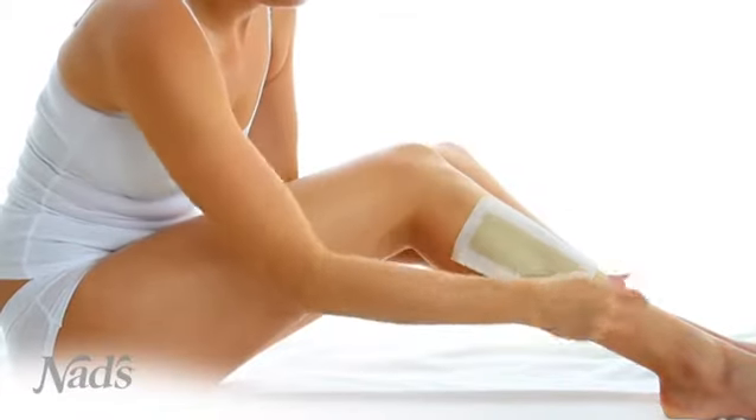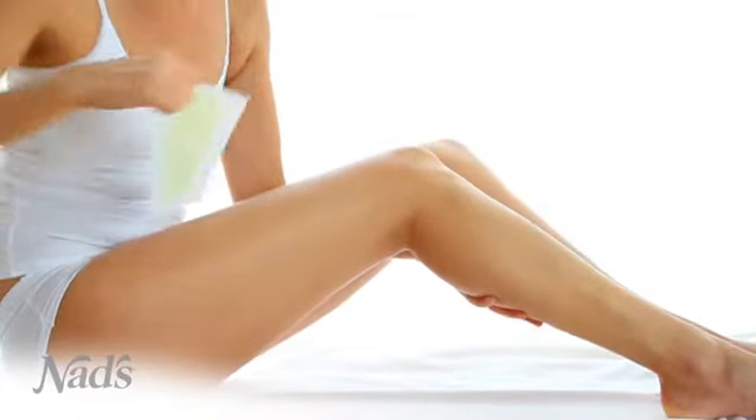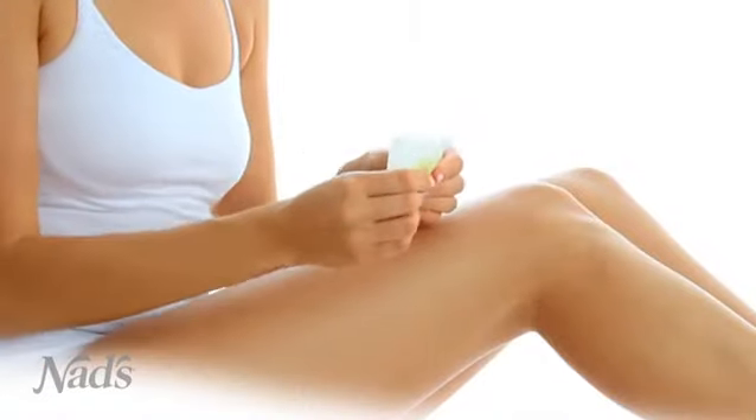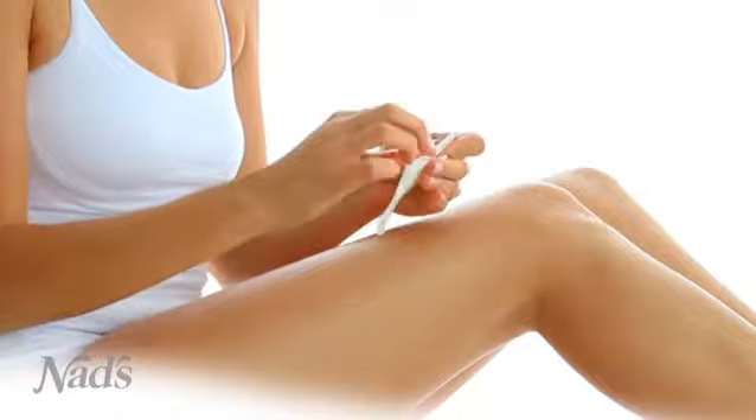Holding the skin taut, quickly remove the strip in the opposite direction of hair growth. Ensure the strip is removed close and parallel to the skin.